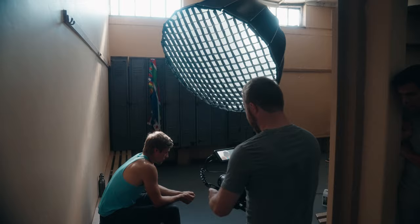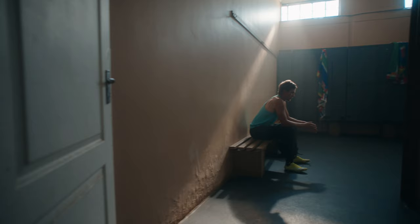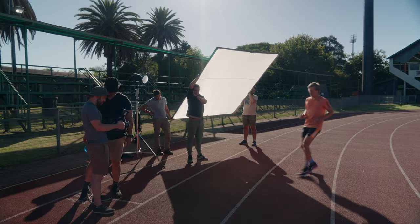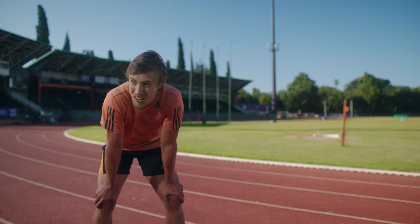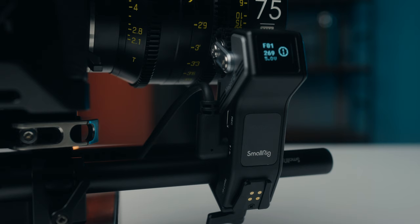In this video, I'm going to break down a few lighting setups from a recent short with SmallRig. We'll take a look at a moody indoor scene, an exterior in harsh sunlight, and an indoor scene mixing natural light. For my camera, I went with the Sony FX3 and a set of DZO Vesprit primes with a SmallRig wireless follow focus.